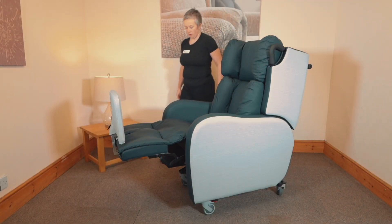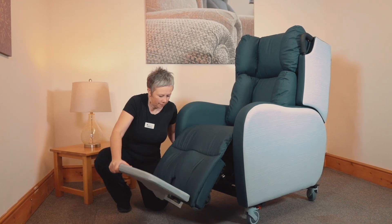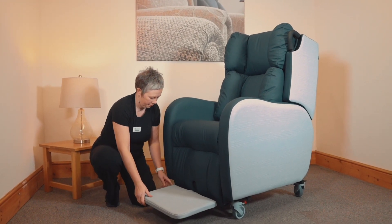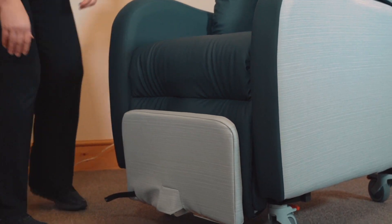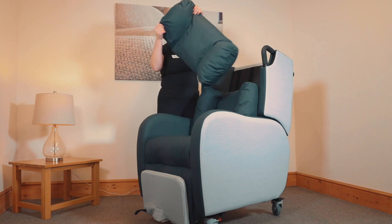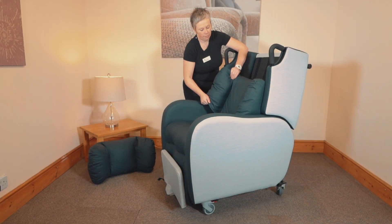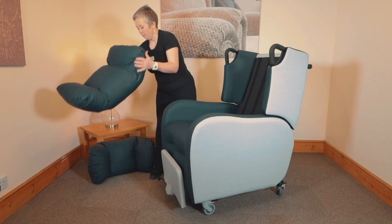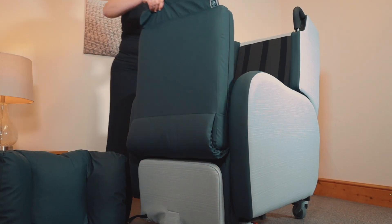The fabric is washable at 95 degrees centigrade and available in a range of colors. The covers can also easily be removed for cleaning. All the cushions are removable and interchangeable, allowing it to be adapted over time.